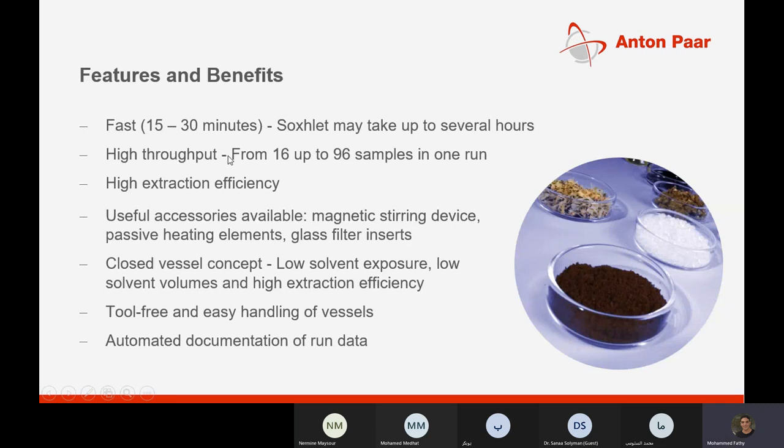Microwave extraction is faster than traditional Soxhlet extraction, lasting only 15 to 30 minutes. It offers higher throughput for 16 or up to 96 samples in one run and higher extraction efficiency, as case studies demonstrate compared to Soxhlet extraction.